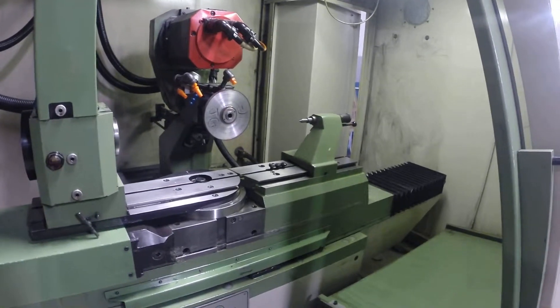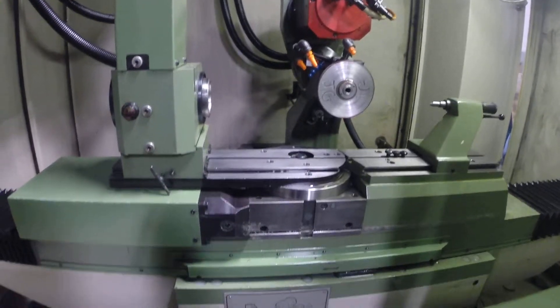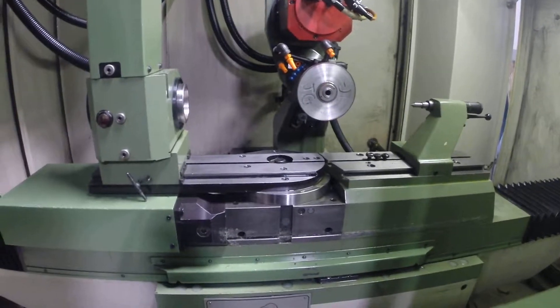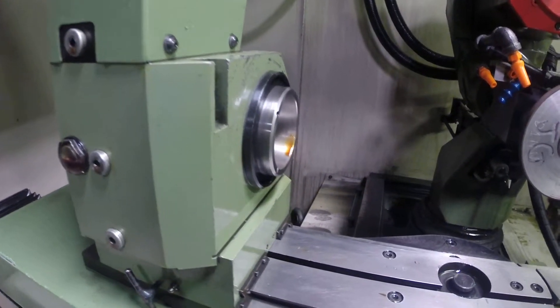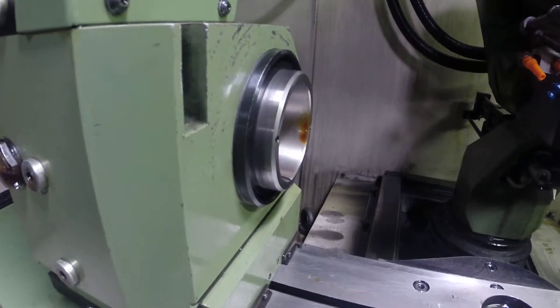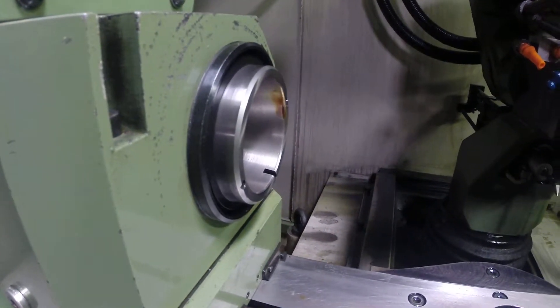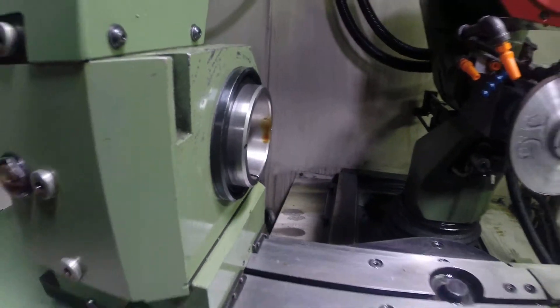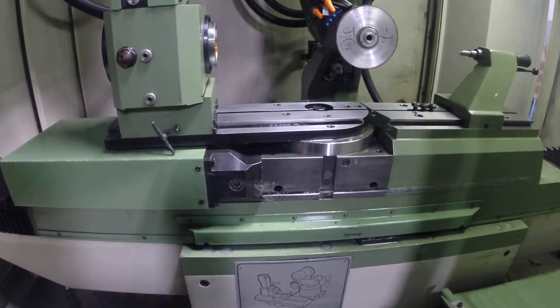Next we'll do the B-axis — kind of hard to tell but it is moving. And next, this is the C-axis.